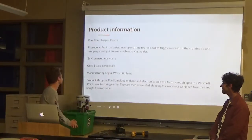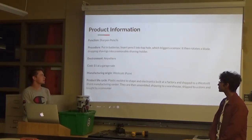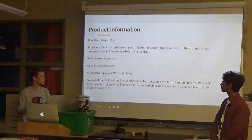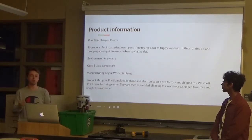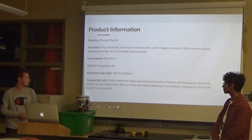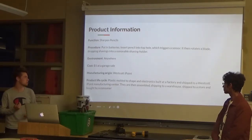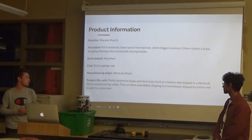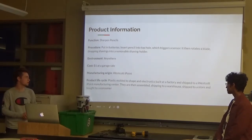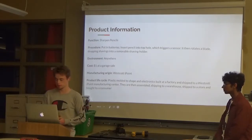Some product information: the function is that it sharpens pencils. The procedure is you put in batteries, insert the pencil into the top hole which triggers a sensor, it then rotates a blade dropping shavings into the removable shaving holder. The environment is anywhere you want to put it. The cost is one dollar at a garage sale — that's where I found it. Our manufacturing origin is Westcott I-Point. The life cycle is that the plastic is molded to shape and electronics are built at a factory, shipped to Westcott I-Point Manufacturing Center, then assembled, shipped to a warehouse, then shipped to a store and bought by a customer, and eventually it doesn't work anymore and you throw it away.